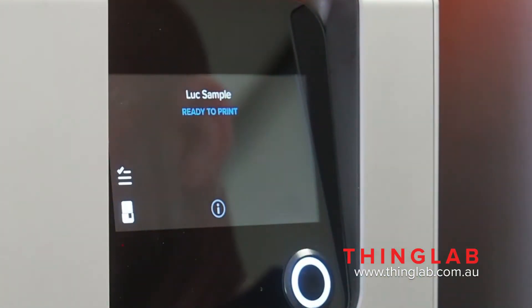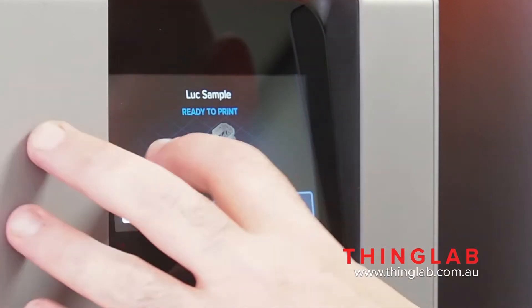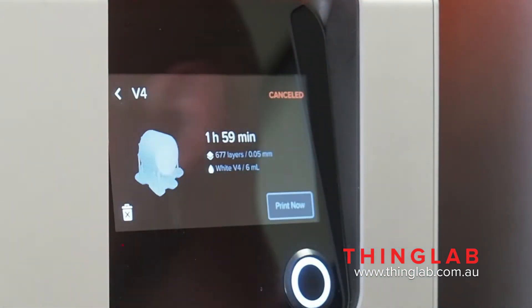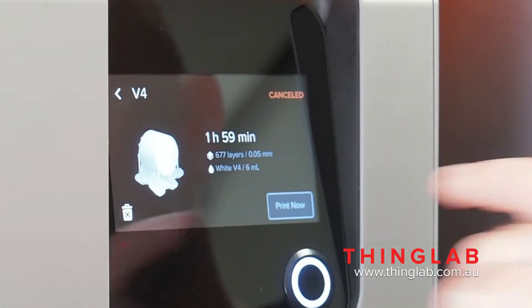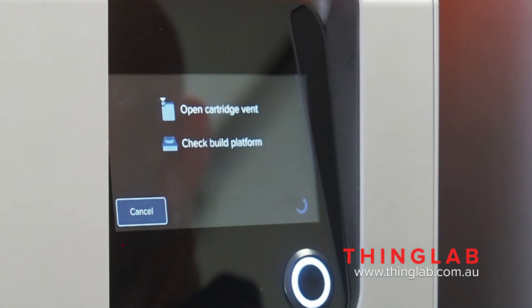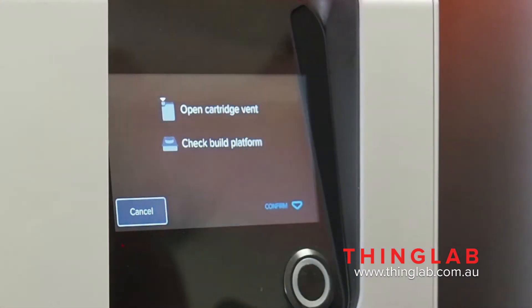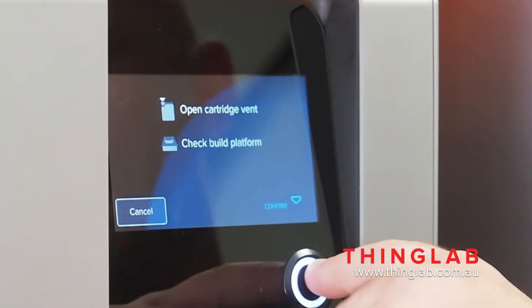Once you've got your part and you've uploaded it to the printer, find it — mine's conveniently called V4. Hit print, go through the normal steps, check the cartridge fan, make sure there's nothing in the way of the build platform, and hit confirm.